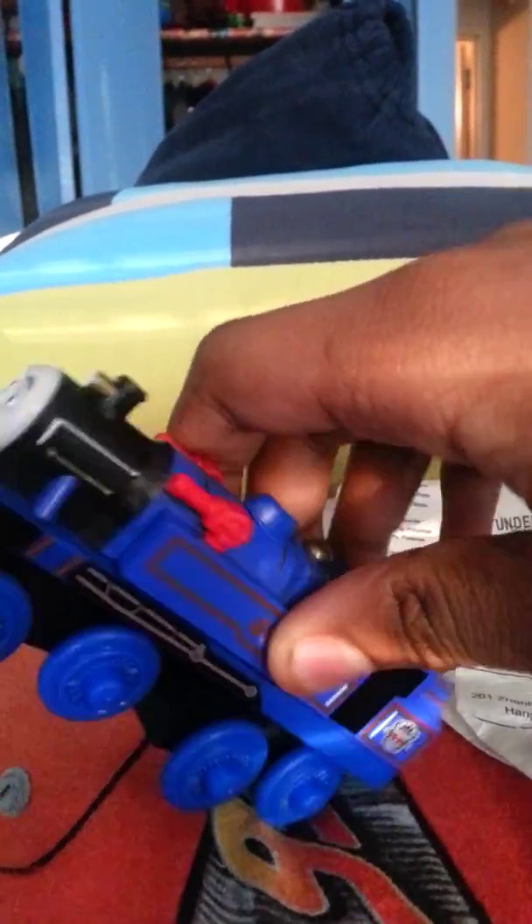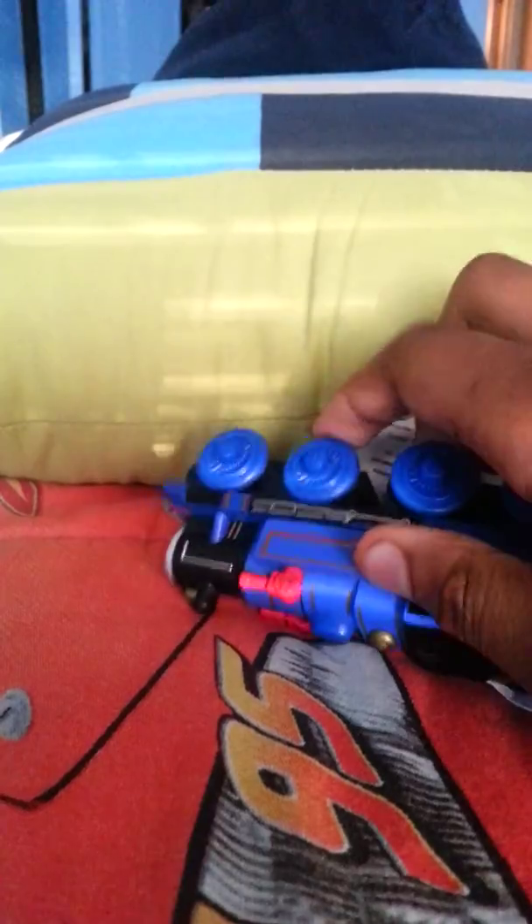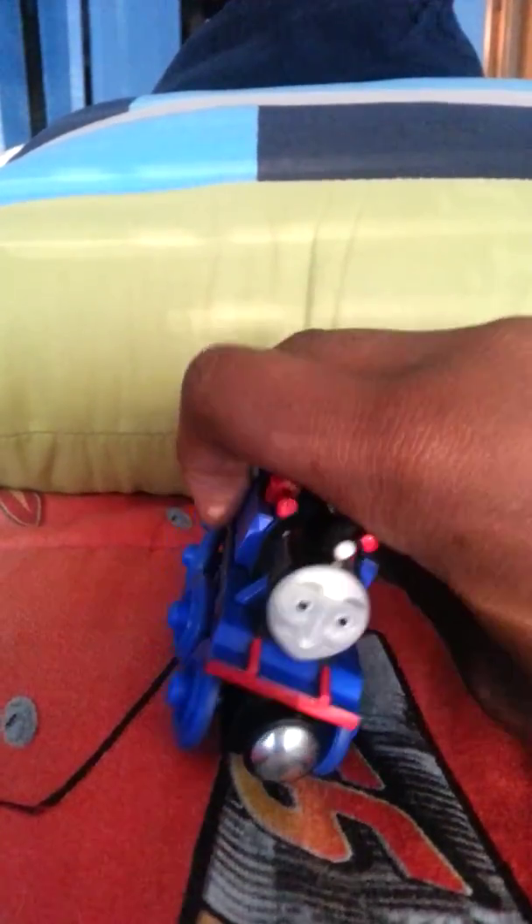Hey guys, DJ Thomas and Friends here. I'm doing another TWR review — that stands for Thomas Warner Railway — on Bell. This is the blue-wheeled Bell I talked about in my last review on the Lighted Preview Coaches by Mattel. They made another Bell in 2013, which they still sell, and that one has red wheels like the original Learning Curve prototype model.